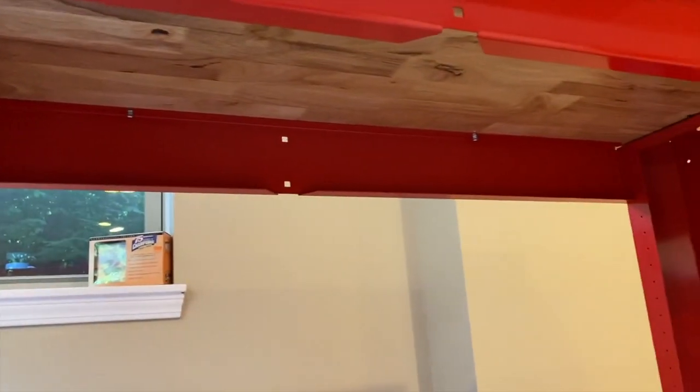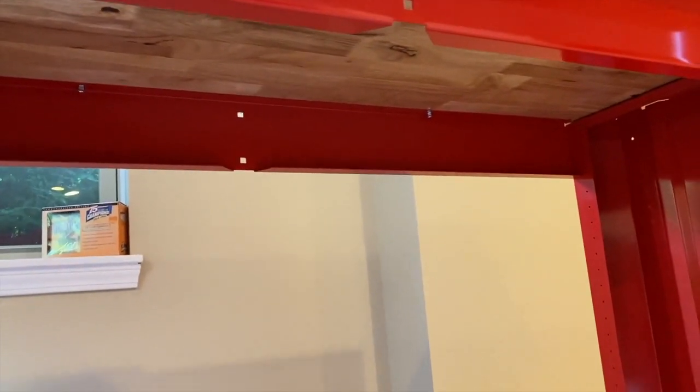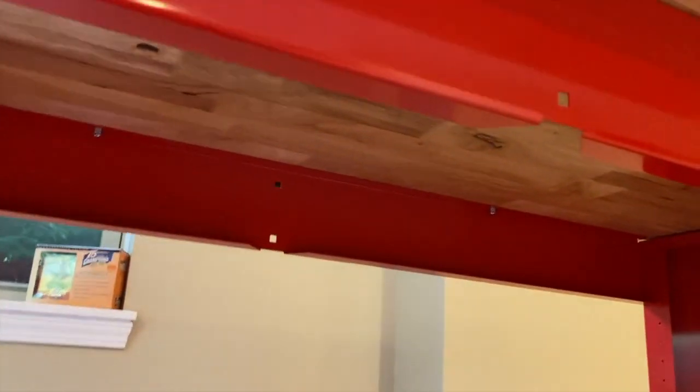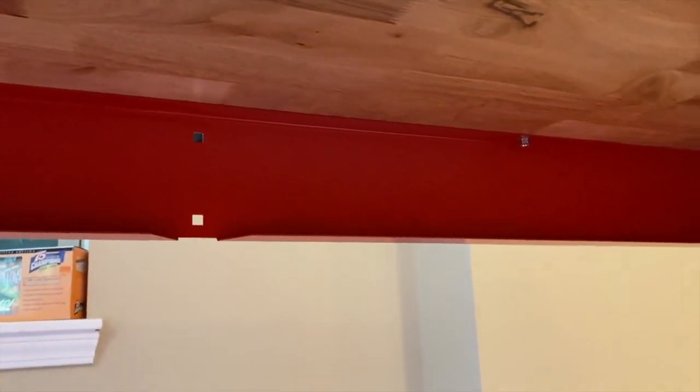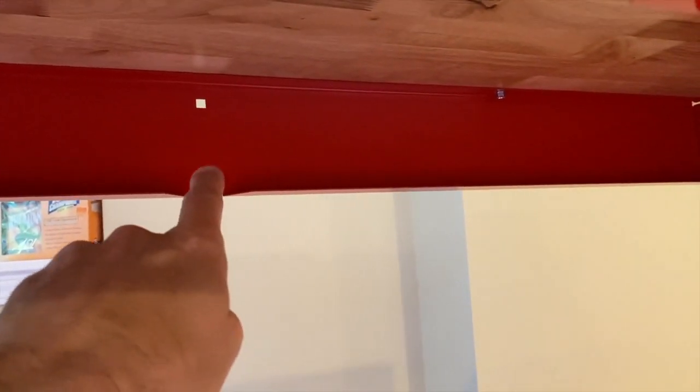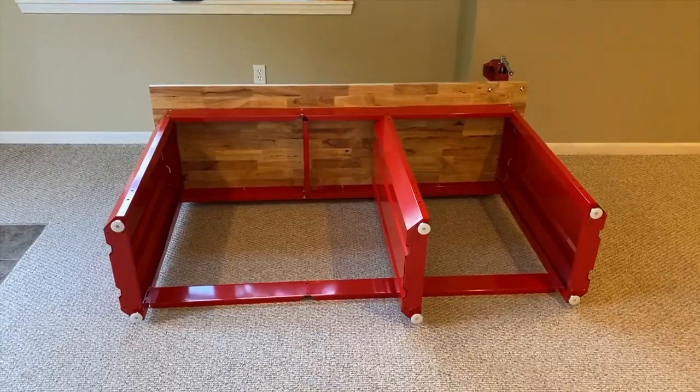Leveling feet are screwed in. We are now going to reposition this up underneath here and secure it with the bolts, washers, and nuts. Coming up underneath the bench, you will notice these little notches — those are facing in — and you will align this entire panel with these little notches or cutouts and secure again with the bolts, washers, and nuts.